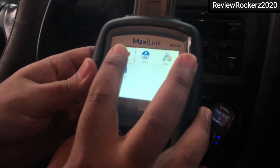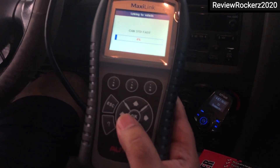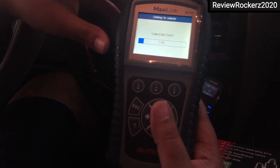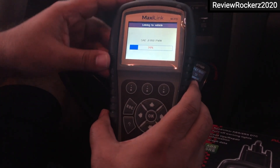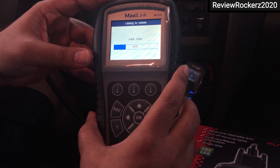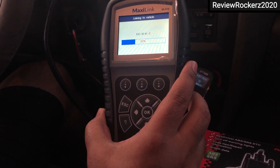Then I click the OK button on the device and select this option to check for the engine light. It takes a little bit of time to process and show what the errors are — which ones are resulting in the engine check light.